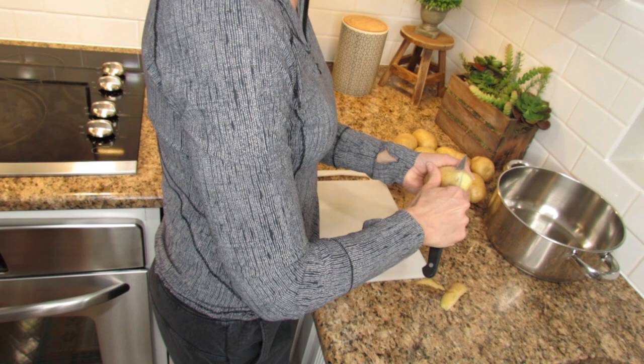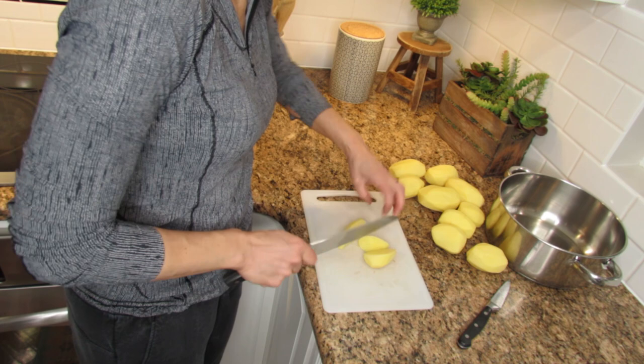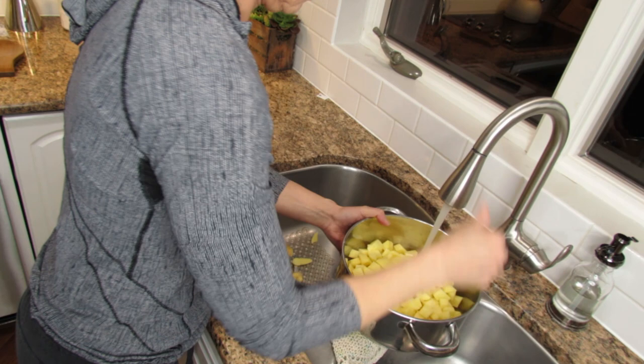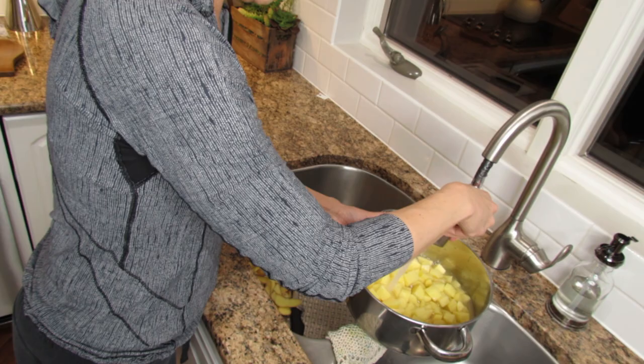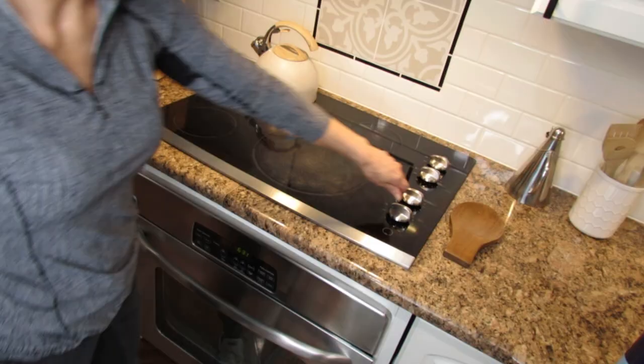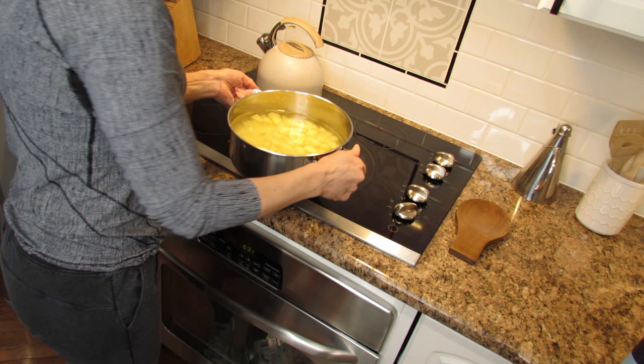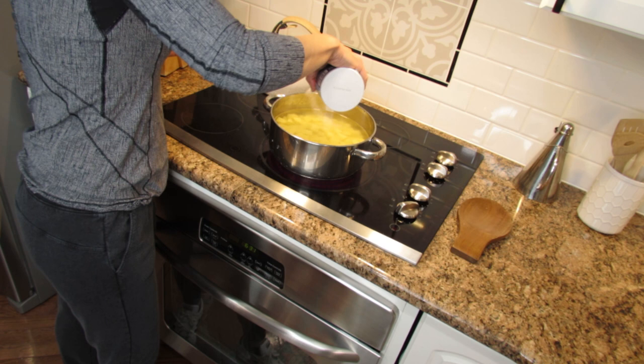Start by peeling about two pounds of golden potatoes, then cut them all into small pieces. Put the potatoes in a big pan filled with room temperature water until it covers all the potatoes. On the stovetop on medium-high heat, add about one teaspoon of salt, mix it, and let it boil until soft.